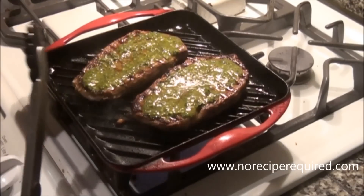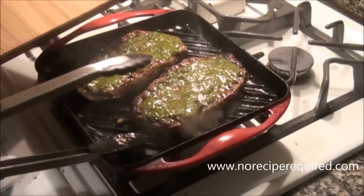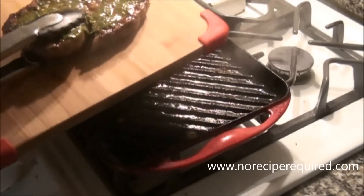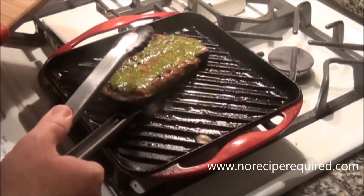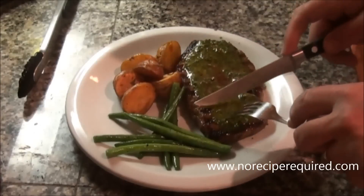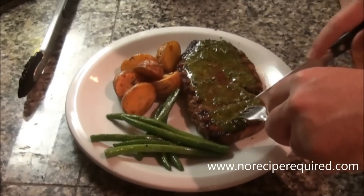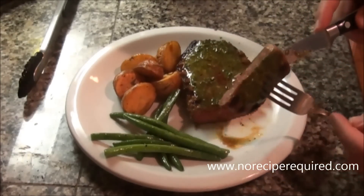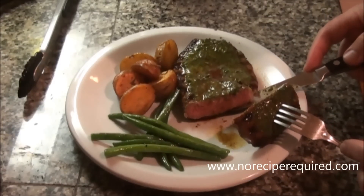After another two or three minutes our steaks are done. I'm just going to pull them off onto a cutting board and let them rest for a good three or four minutes to let those juices settle before we slice into them. We've got this perfectly cooked ribeye with chimichurri sauce from Certified Steak. Beautifully tender, beautifully cooked. I will see you next time on No Recipe Required.